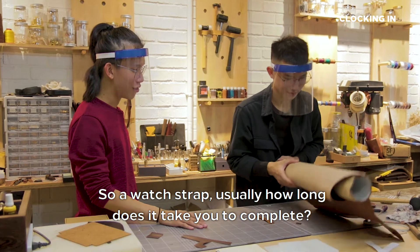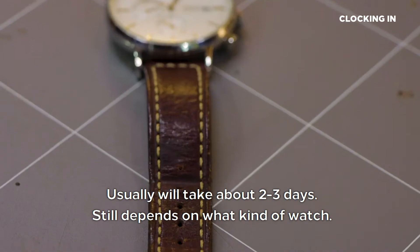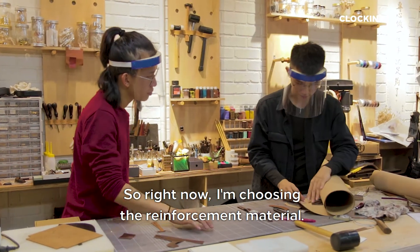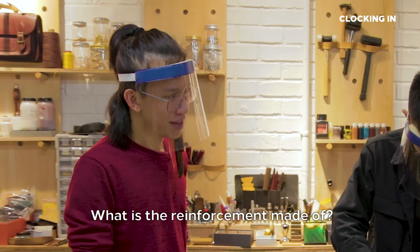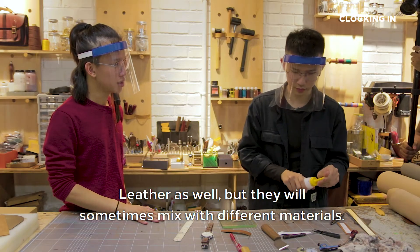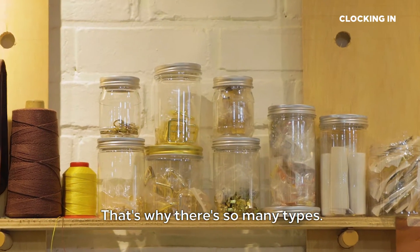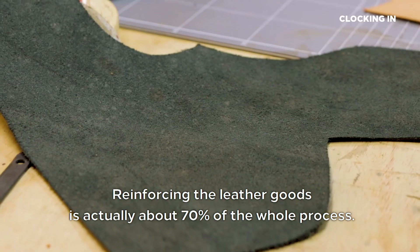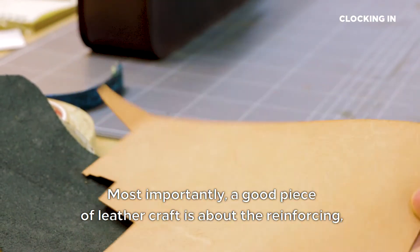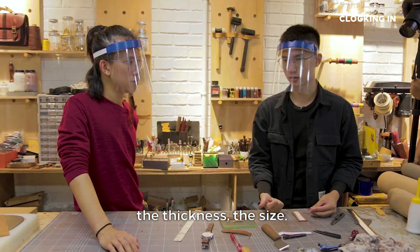So a watch strap — usually how long does it take to complete? Usually it will take about 2 to 3 days, still depending on the type of watch. So right now I'm choosing the reinforcement material. What is the reinforcement made of? Leather as well, but they sometimes mix with different materials because the reinforcements serve different purposes, that's why there are so many types. Reinforcing the leather goods is actually about 70% of the whole process. Most importantly, a good piece of leather craft is about the reinforcing, the thickness, and the size.